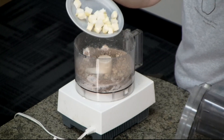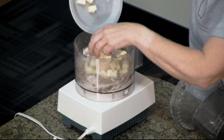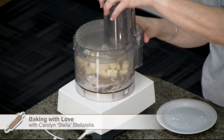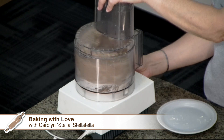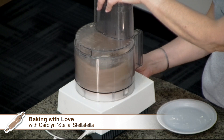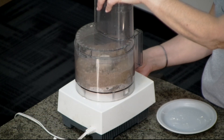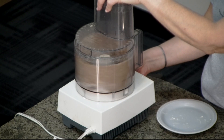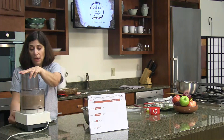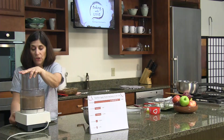The number one country in the world for apple production is China; the U.S. is number two, followed by Turkey, Poland, and Italy. Apples are actually the number two fruit crop grown in the U.S. — can you guess number one? It's oranges. And as I mentioned in our February episode with the galette, the number three fruit grown in the U.S. is cherries. So it's oranges, apples, and cherries.